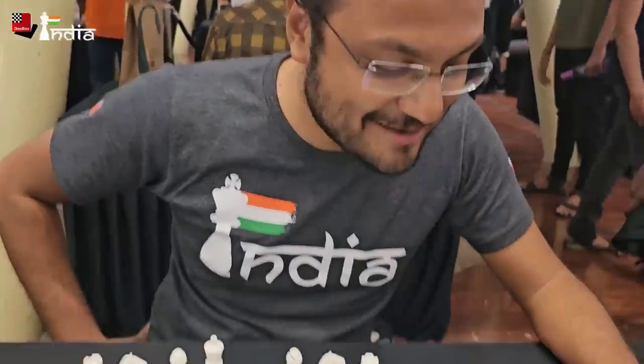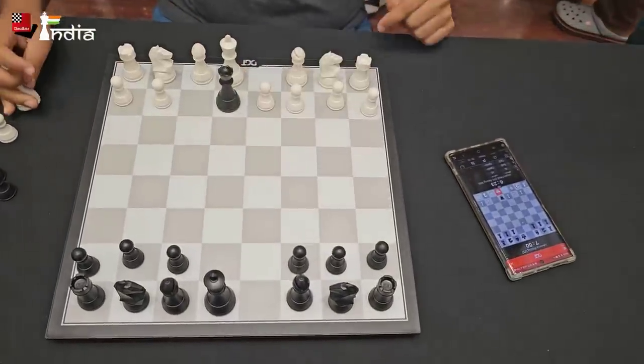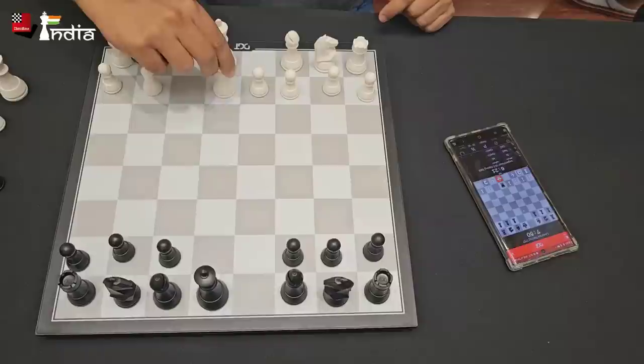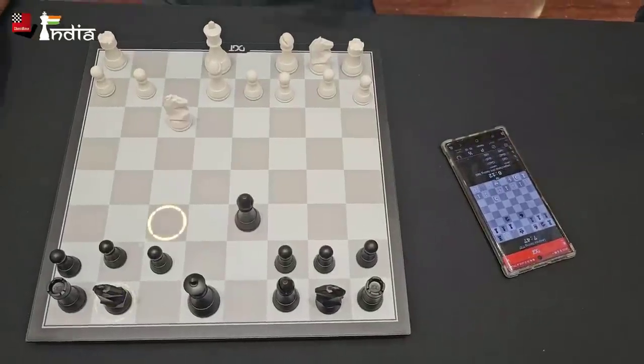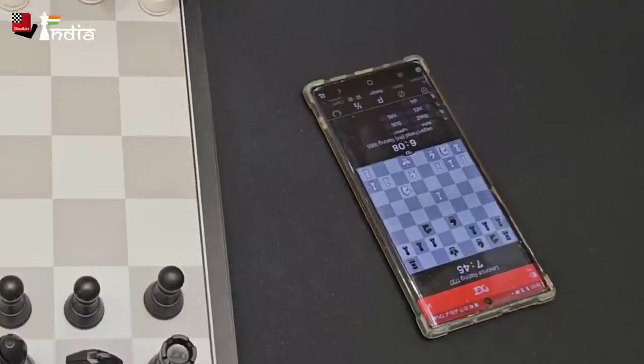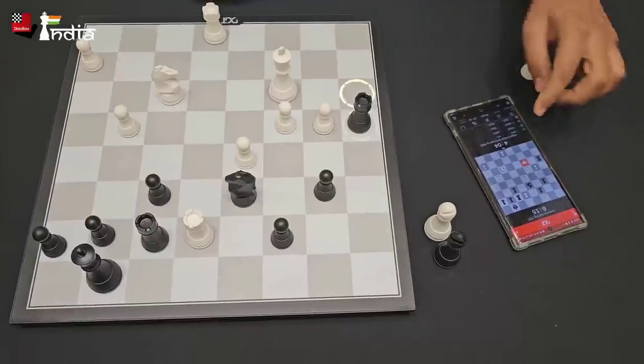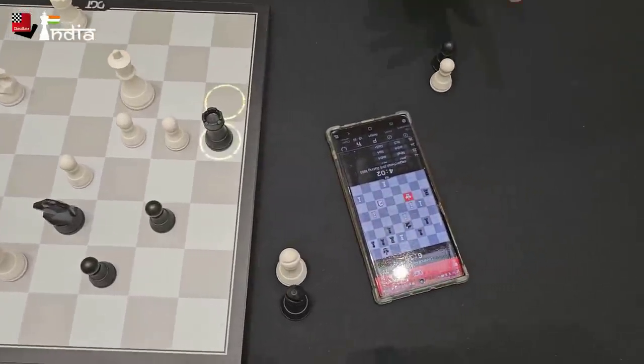Now we are playing on Lichess against a real opponent. His name is Levance and he has just taken my queen on e2. You can see the squares are highlighted and now it's my move. I take it with the bishop and the move is made. This is a very realistic way of playing on a chessboard but against an online opponent. Let's go back with our king — once you touch the square the move is made.